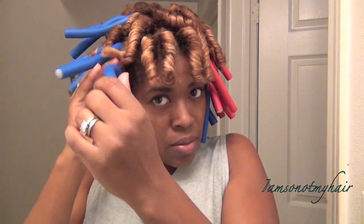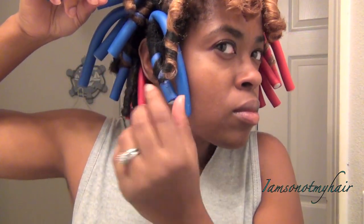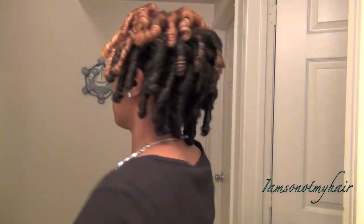Once I got those out, I just made sure that they were fully dry before I went about separating them. Plus, there was no way I was going to sleep on those things.